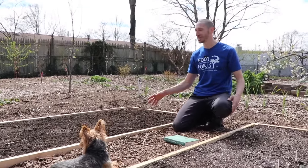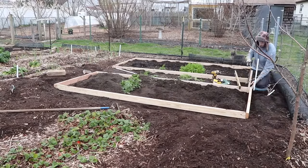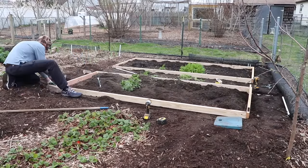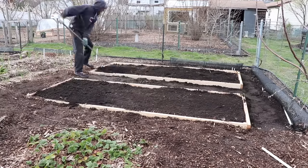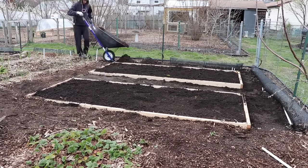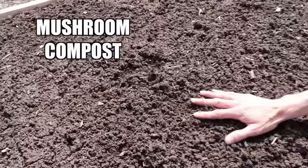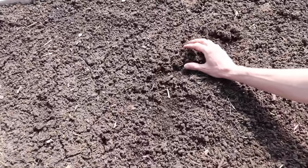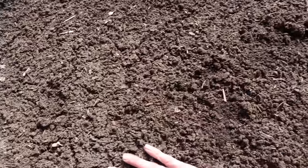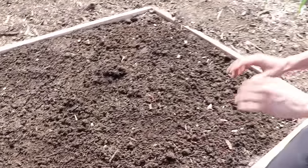If you've been following the channel, this section looks a little different than it did in the past. Recently I put these beds in to make the perfect frame size for square foot gardening. These beds are exactly 10 feet long and 4 feet wide, giving me 40 squares. I knocked some stakes in and screwed the boards to the stakes so the bed doesn't shift. One thing to notice: after I did that, I dumped compost over top of the ground without mixing it in. This compost clumps up, dries out, and cracks on top, which makes it tough for seeds to pop through.